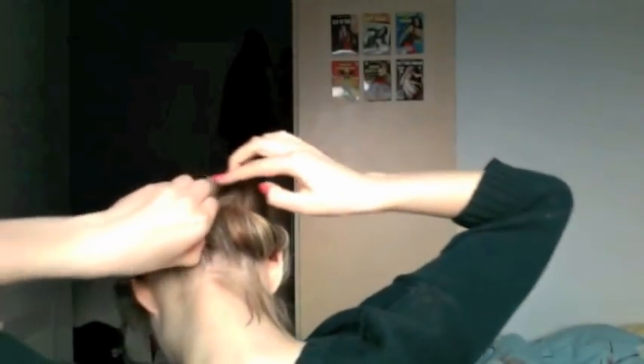For the final bit you just want to tuck all the hair in. That's it. So now it's up to you what you want to do — you can either leave this in overnight or you can leave it for about half an hour or so.